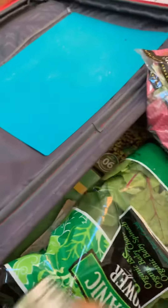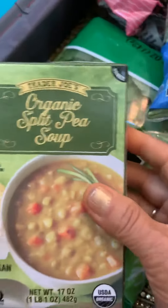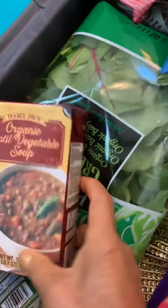And the split pea soup — no oil — that's from Target. Another one, vegetable soup from Target.